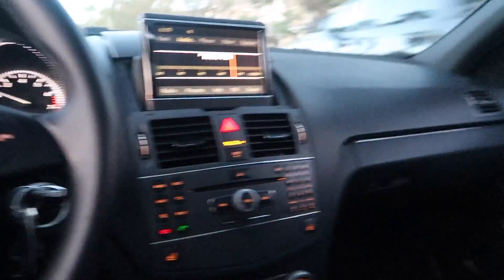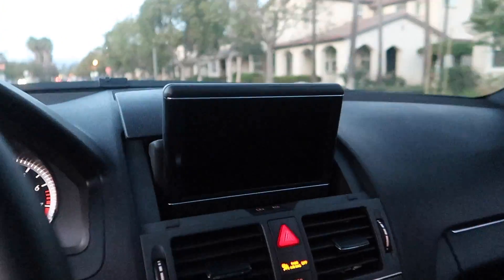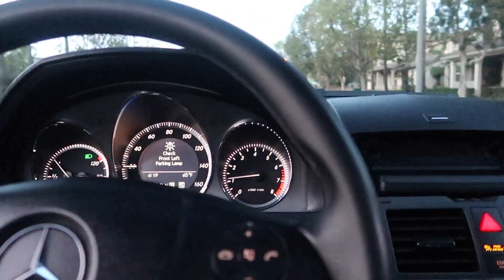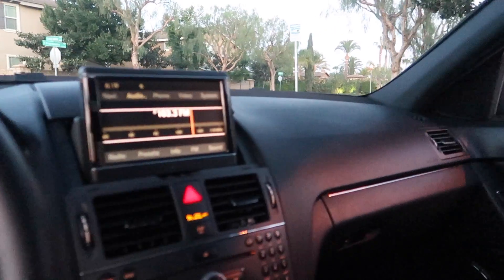Look how cool this thing is - I like how it pops out like that and then you can hide it. The music will still play but it's hidden so it doesn't distract you. And if you want to take it out again, press that button - tada! It's like Fast and Furious type shit.